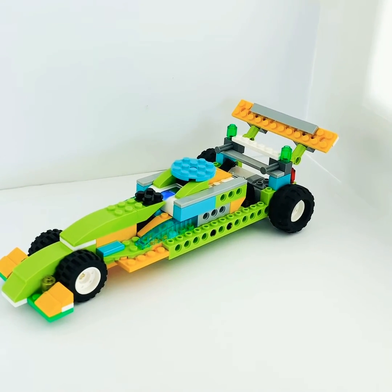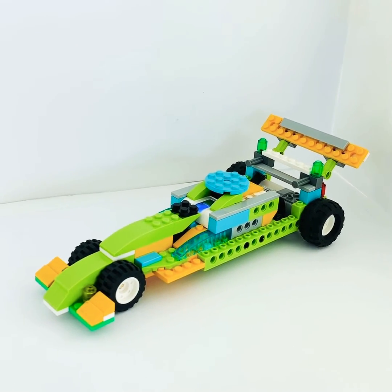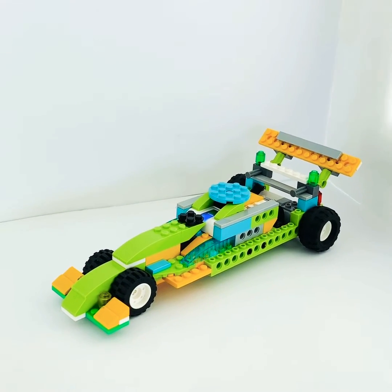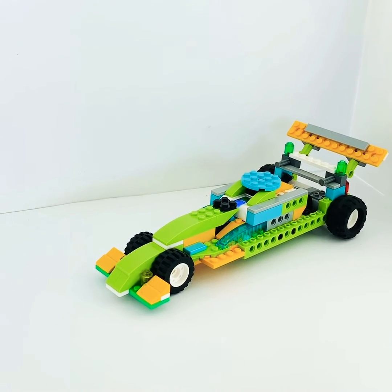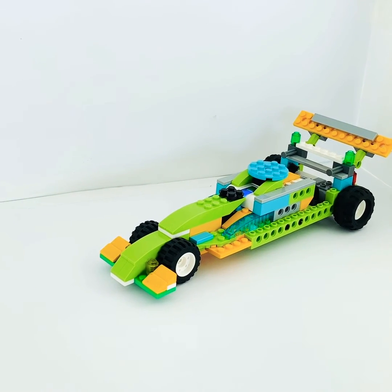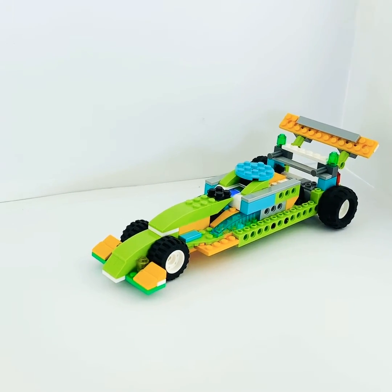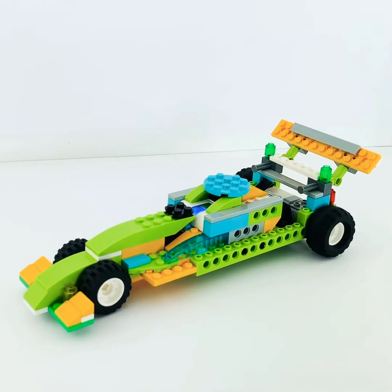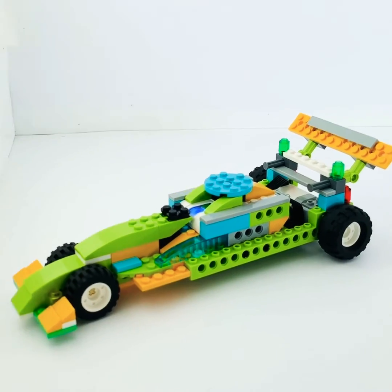That's how we incorporate the STEM aspects of what we do in our robotics program. I'm going to fire it up here — I have it just on speed 1, motor power 1, so that it doesn't come flying off my photo booth. You get the idea seeing it run — there we go, nice smooth motion on this one.